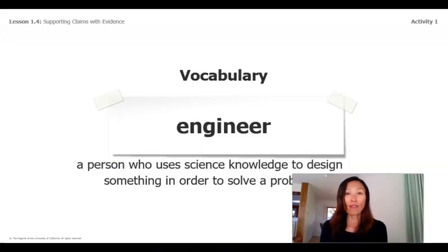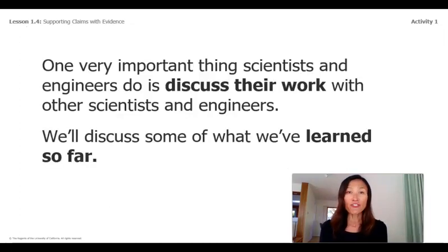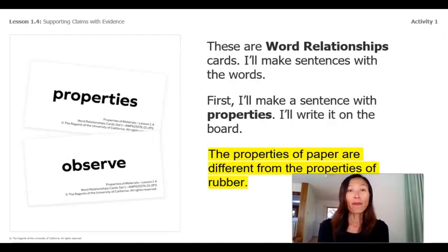While we wait for the mystery glue test to dry, let's work on word relationships. Do you remember one of our vocabulary words — engineer? Remember the principal asks us to design a new school glue? We are on our way to learn about different substances so we can get ready to design the glue. A very important thing scientists and engineers do is discuss their work with other scientists and engineers. Let's discuss some of what we've learned so far. Here are some word relationship cards. I'll make sentences with the words. I'll start with the word properties — it's something we learned from the book.